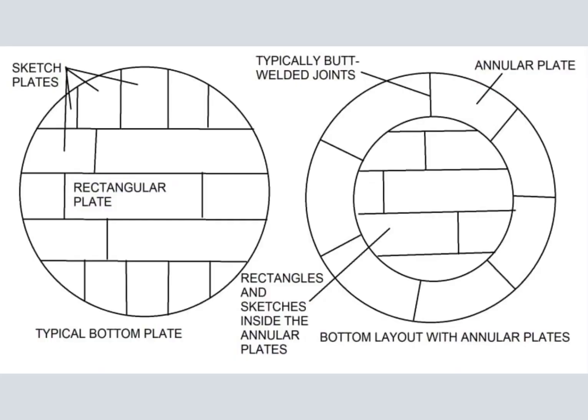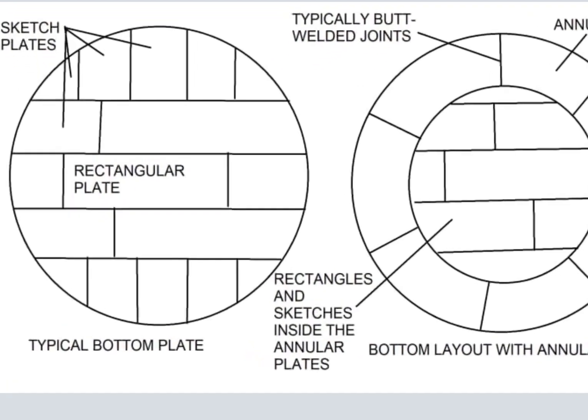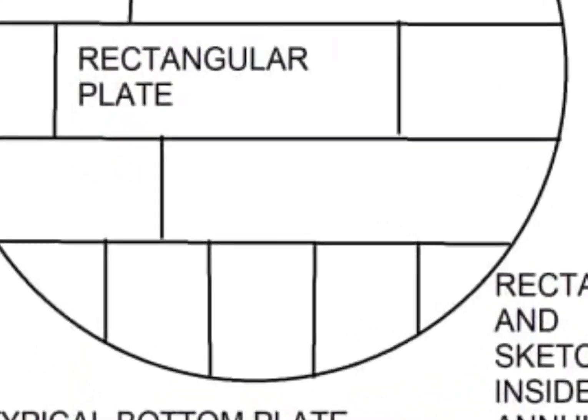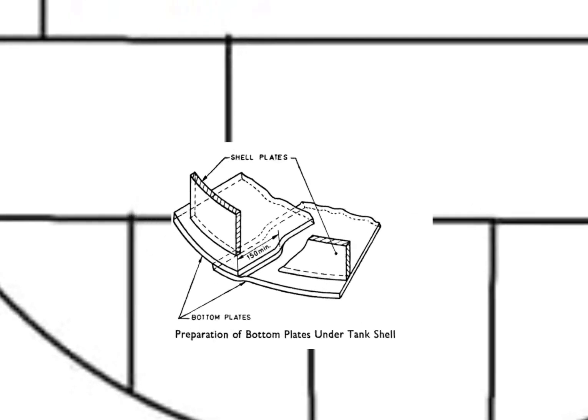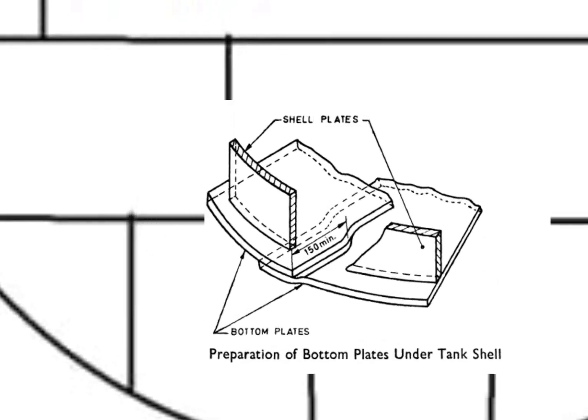Another classification is a normal bottom plate and a bottom plate with annular plates. On a normal bottom plate, the bottom shell will sit on a fillet weld and the joint configuration may not be smooth. Annular plate joints will provide a flat weld face.